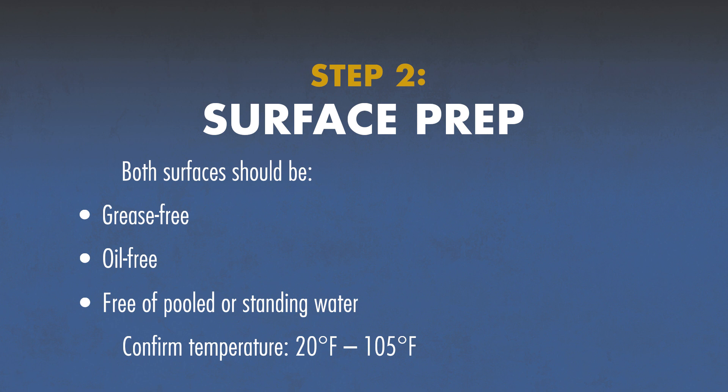Take a quick temperature check. You can use Advantech Subfloor Adhesive from 20 degrees Fahrenheit to 105 degrees Fahrenheit. It bonds whether wood is dry, damp, or frozen.